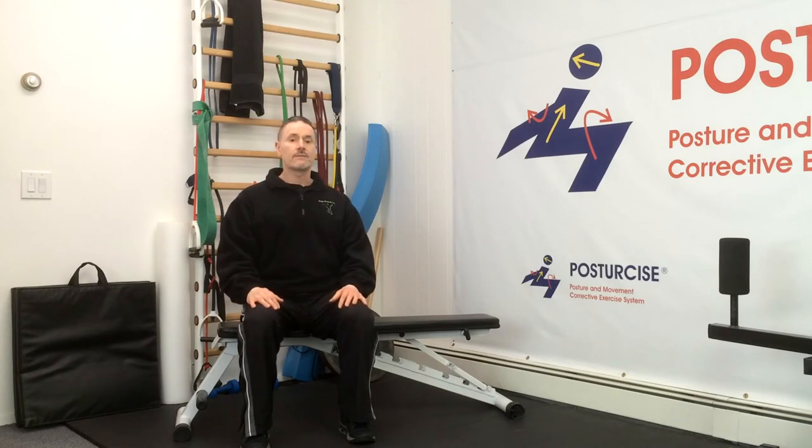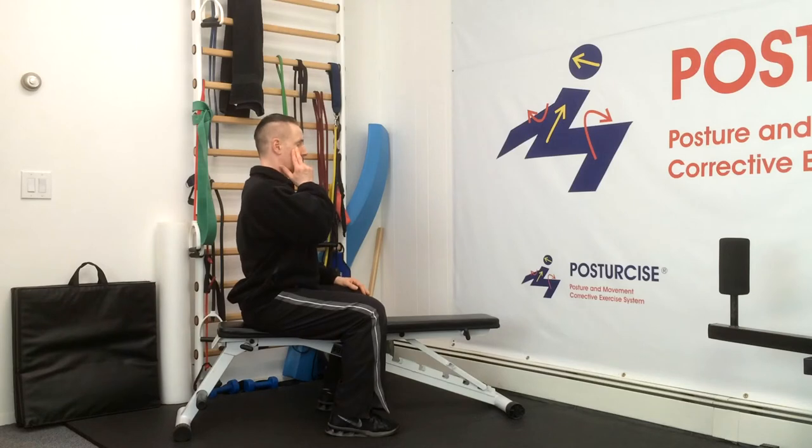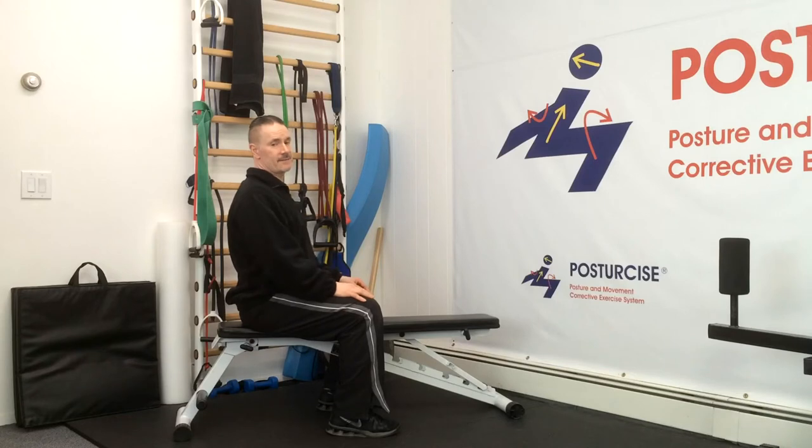We're always keeping in mind what our corrections are. We're always avoiding forward head posture, which is so common, as I'm performing rotation or lateral flexion — avoiding the tendency to move my head forward. Otherwise, I'm strengthening rotation that promotes poor mechanics and having my head go forward.